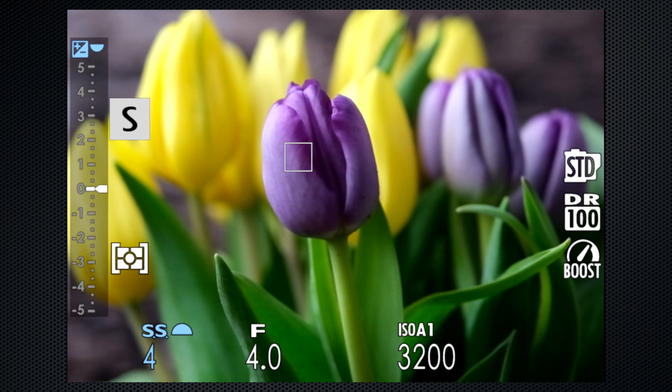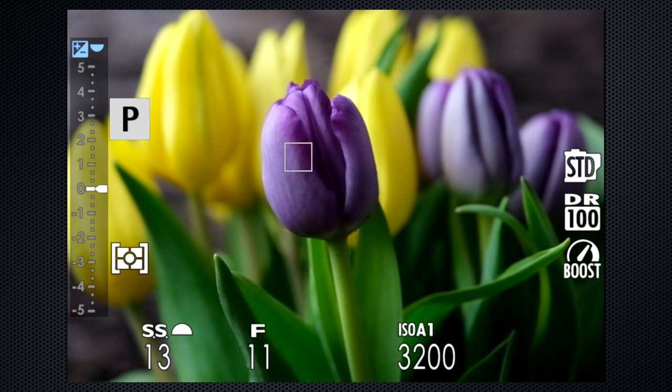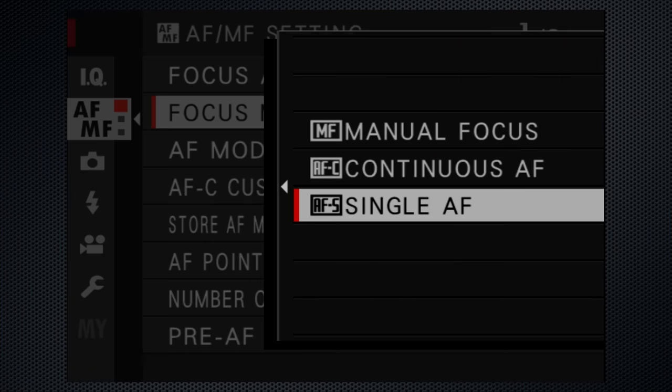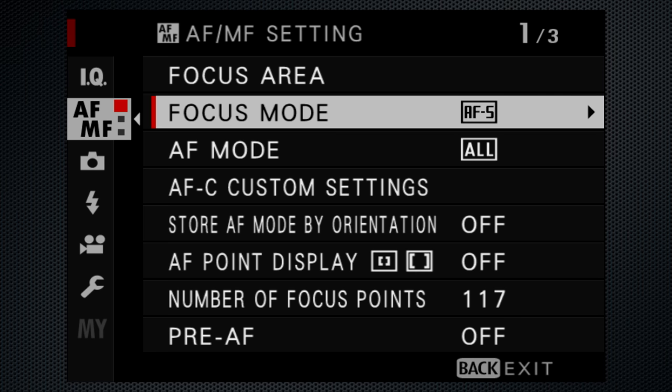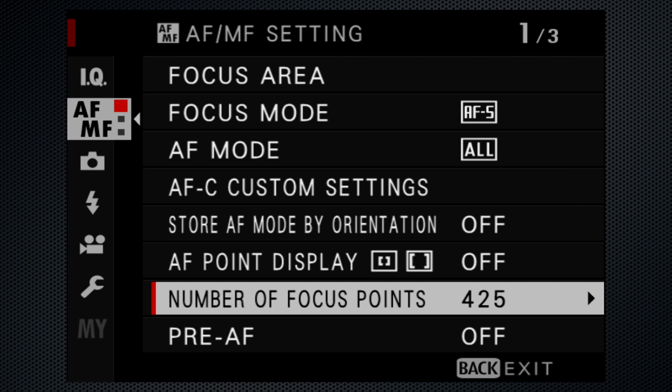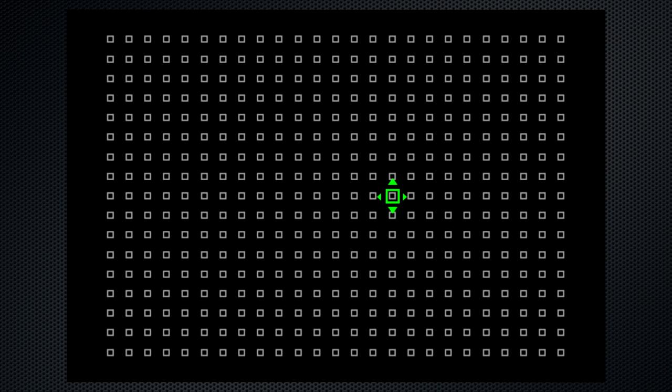We did leave auto mode rather quickly, skipping over P — or program — which lets the camera control both aperture and shutter. Clever trick here: turn the front dial and the aperture and shutter both change for different combinations that provide the same exposure result. The rear dial still adjusts the exposure compensation. Now that we're out of auto mode, focus modes like continuous and manual are available, as well as the option to increase the number of focus points to 425 to allow a more granular selection.